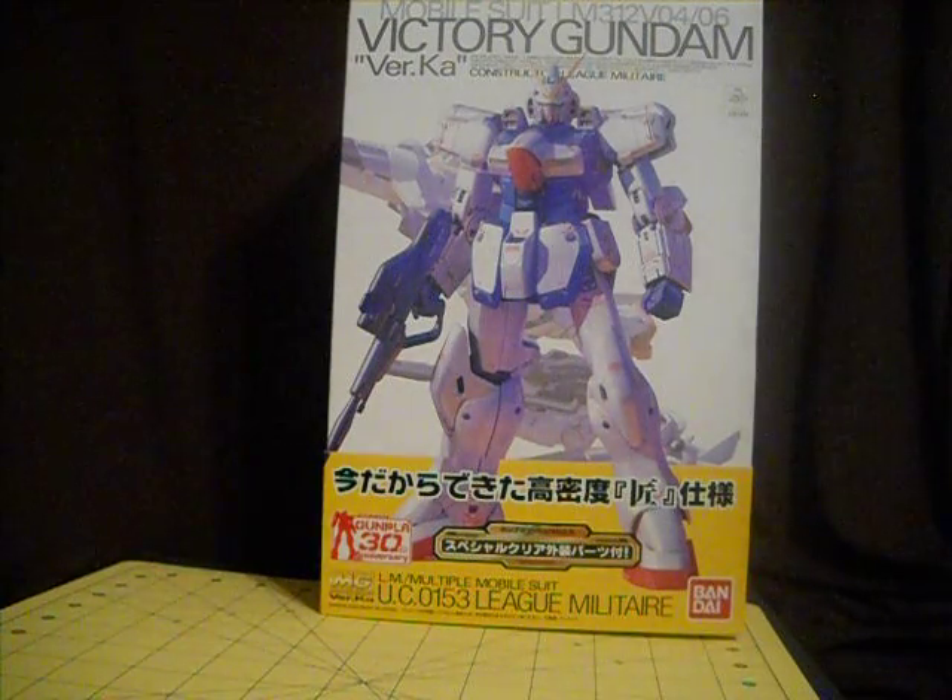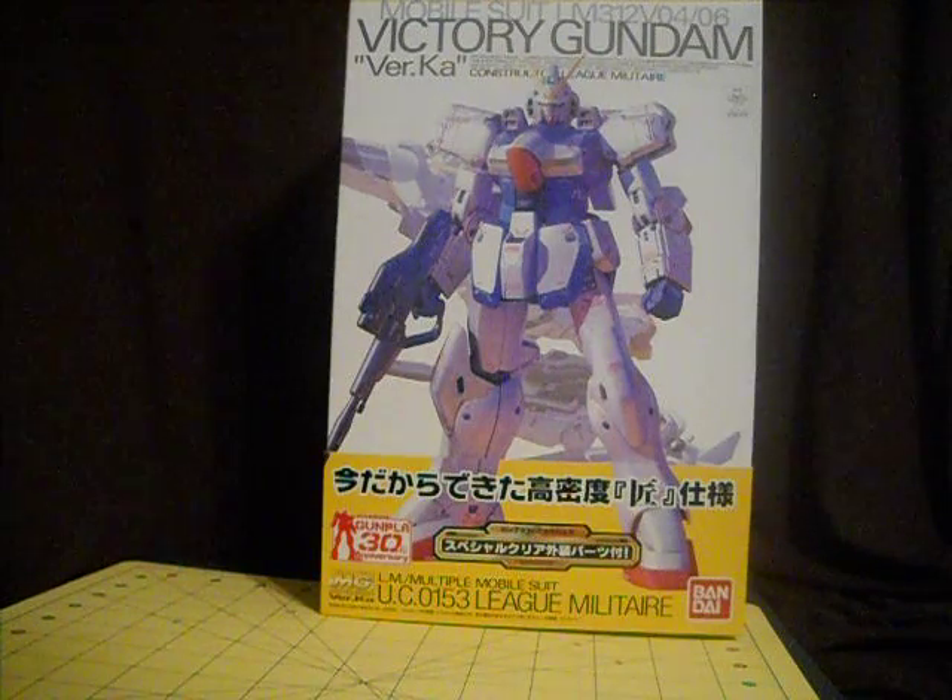What's up Gunpla Modelers, this is Spyder2k2, and today we're looking at the Victory Gundam Version Kotoki unboxing. I apologize for the background noise — I have a fan on. It's hot as heck where I do all these videos, so give me a break.